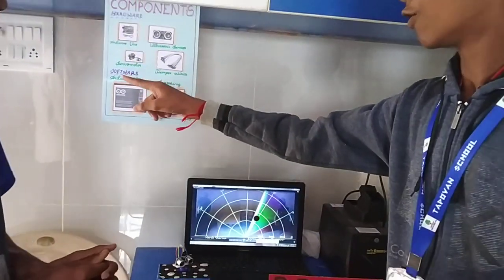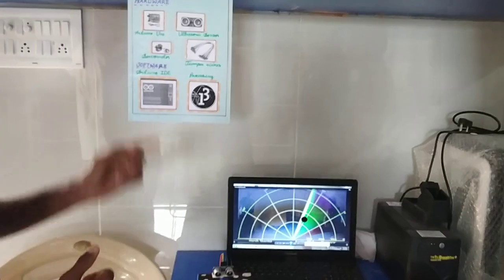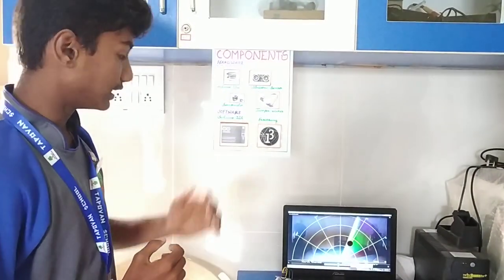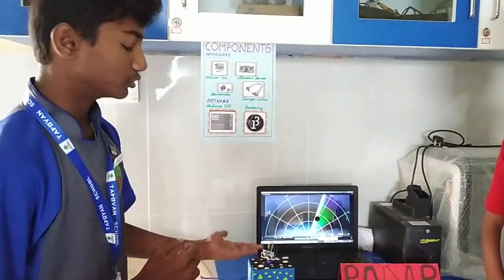There are also some software components: Arduino IDE and Processing applications. The Arduino Uno is a microcontroller based on the ATmega328 chip. It integrates components like the ultrasonic sensor and servo motor to work together.